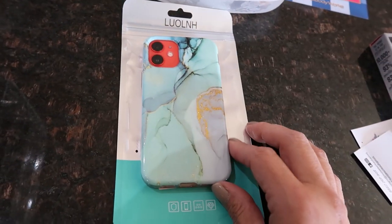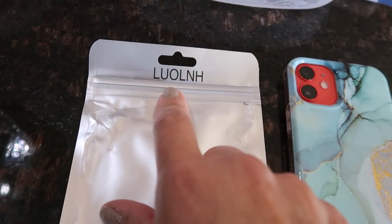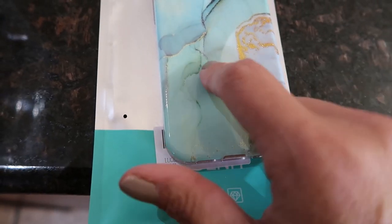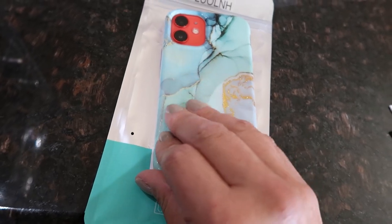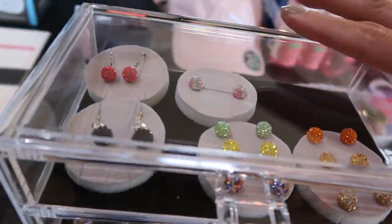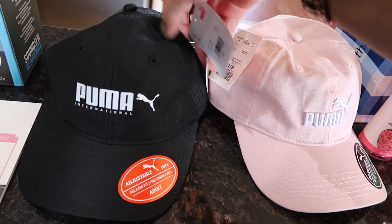I got this marble phone case from Amazon — it's plastic and shiny, for an iPhone 12. It looks really nice and is very comfortable to hold.